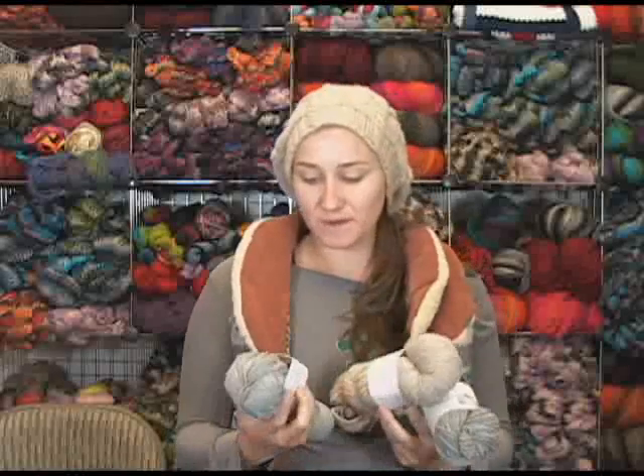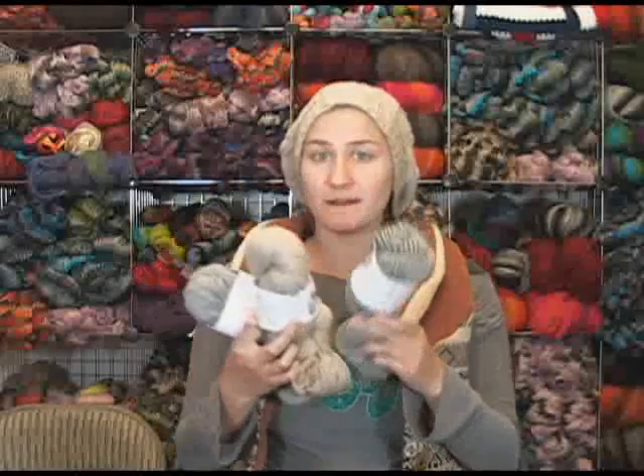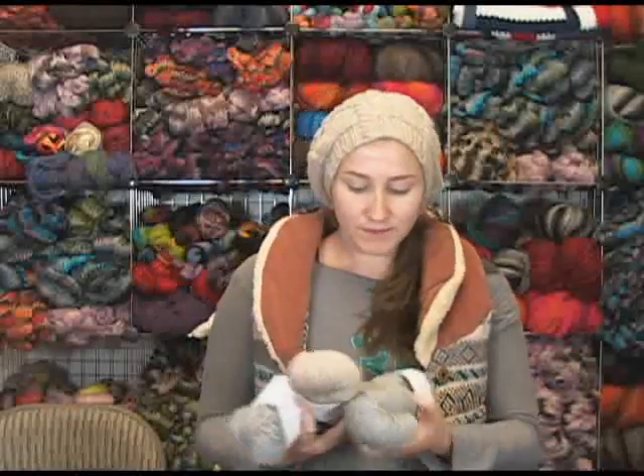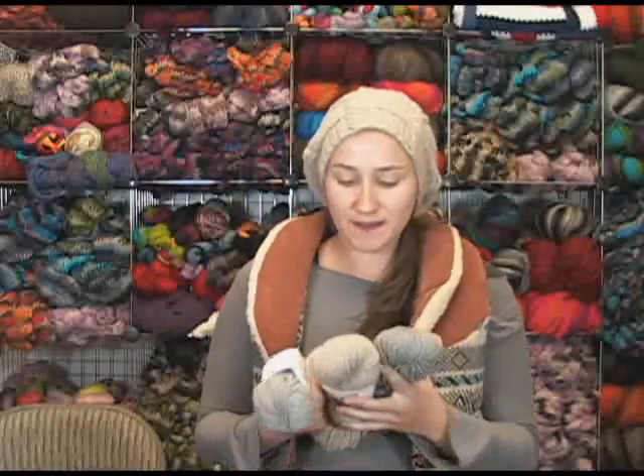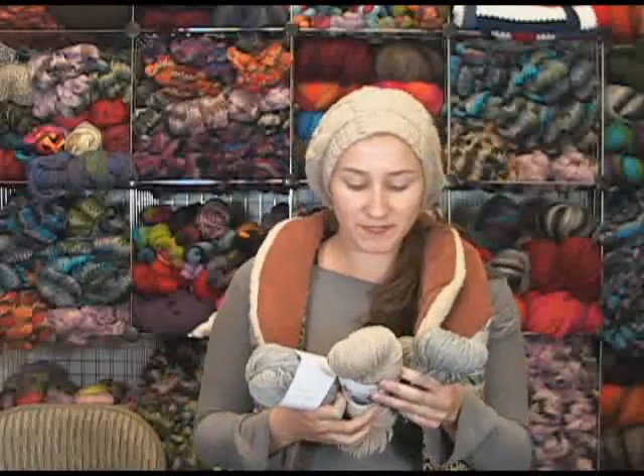It is available in fingering weight, worsted weight, and bulky weight. It is only in two different shades because they are undyed wool — so this is the color of the actual fiber that comes from the sheep. That's pretty cool.